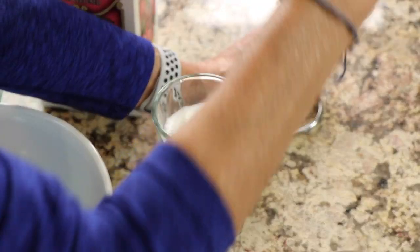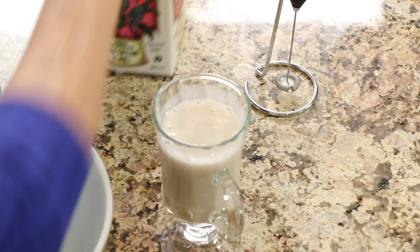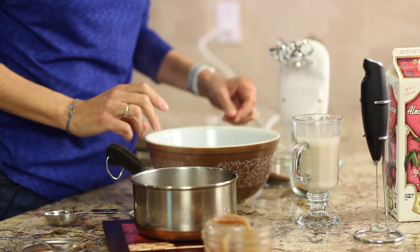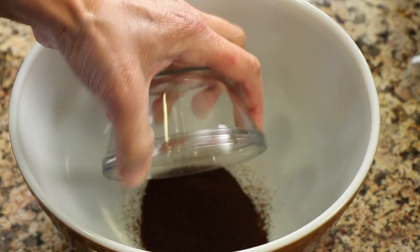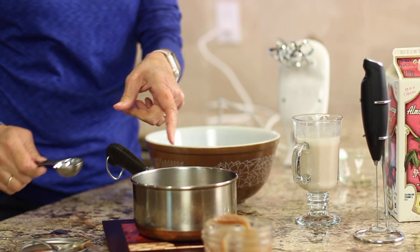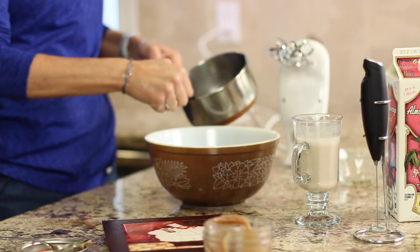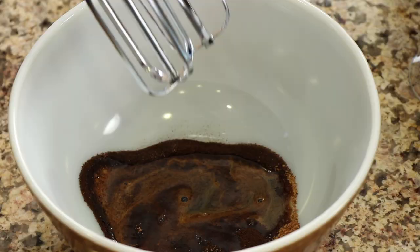Since I have this little mixer here, I'm going to use this to do it. Then just before I'm ready to add the coffee mixture, I will put some ice in as well. Let's move into the coffee portion. So I have a mixing bowl with two tablespoons of instant coffee, two tablespoons of coconut sugar, and I'm going to add two tablespoons of hot boiling water. We're just going to blend this up until it gets nice and creamy and fluffy.